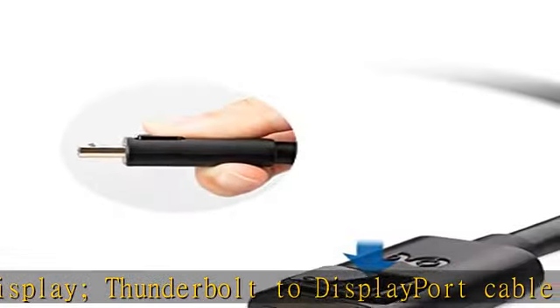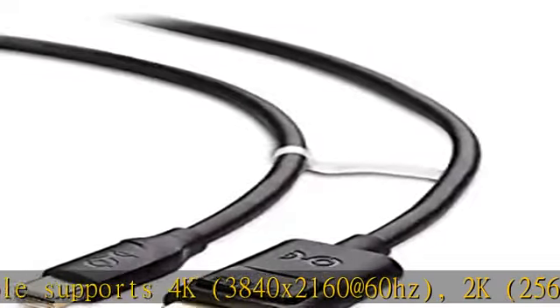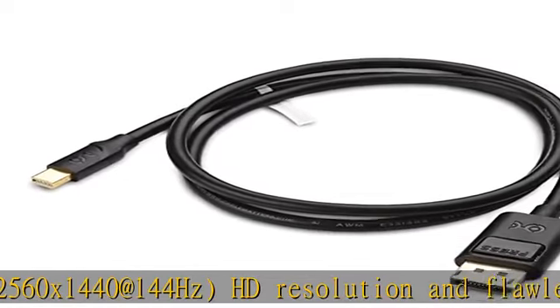Gold-plated connectors resist corrosion, provide durability, and improve signal transmission. Foil and braid shielding reduces electromagnetic interference. Bare copper conductor enhances cable performance of the Mini DisplayPort cable.